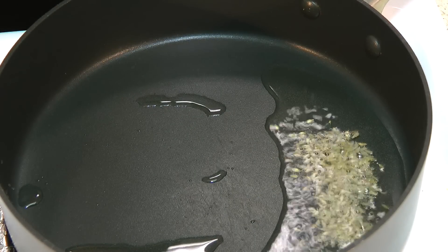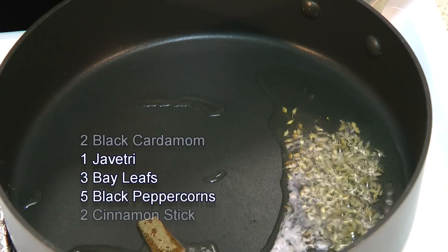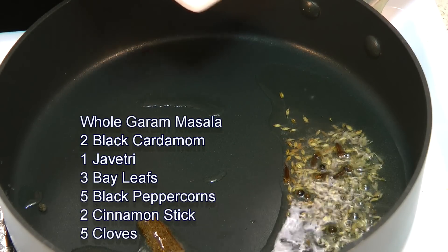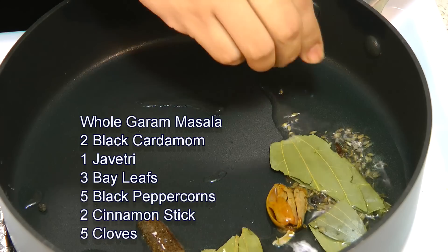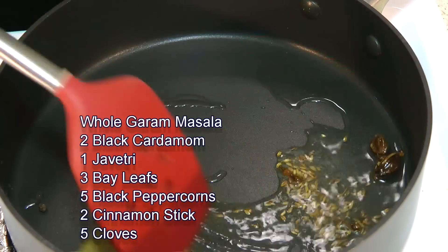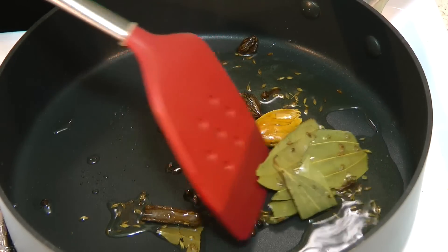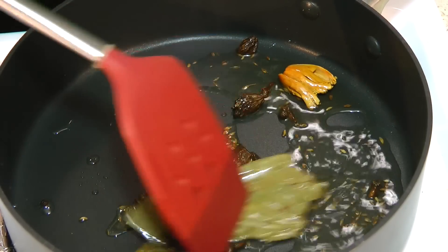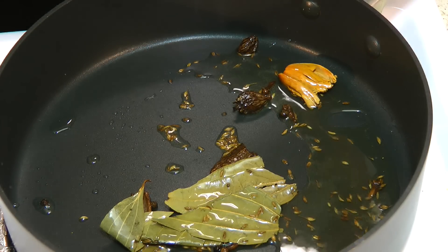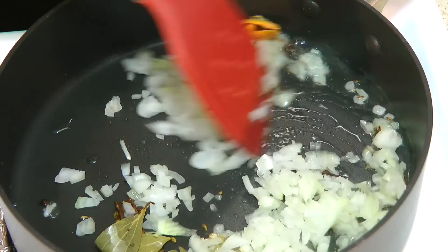Then in goes the whole garam spices: cinnamon stick, cloves, black peppercorn, bay leaf, javitri, and 2 black cardamom. Give that a stir. And when you see these whole spices start to pop and sizzle up, this is the time to add in chopped onion. Give that a mix.